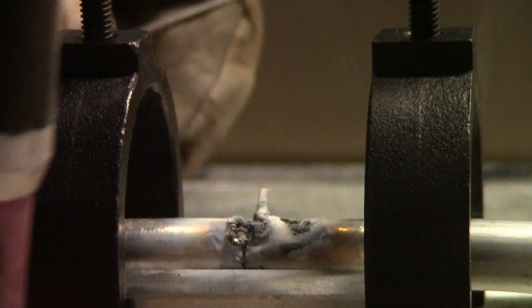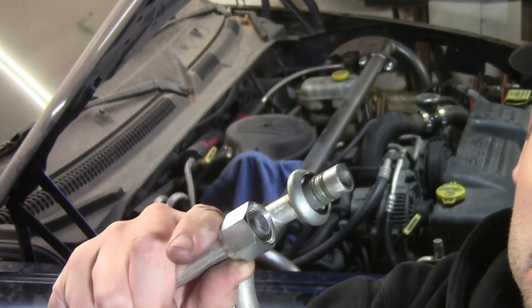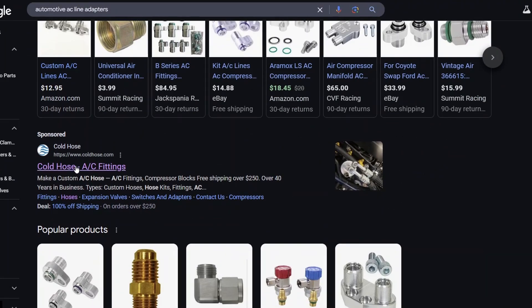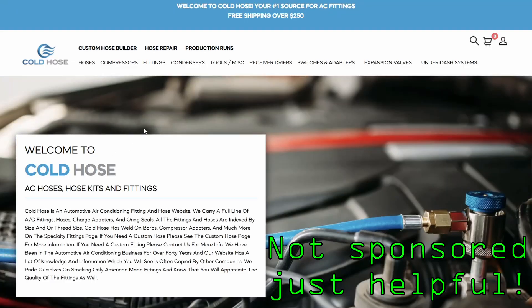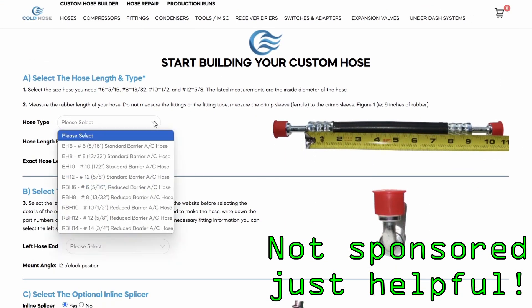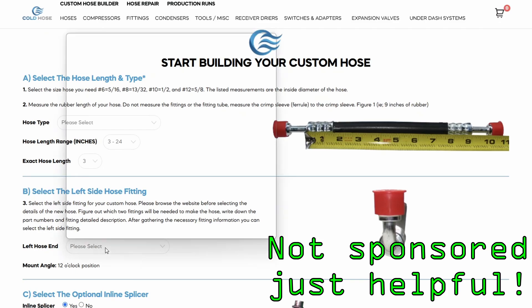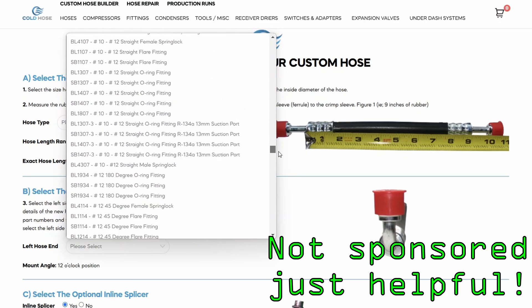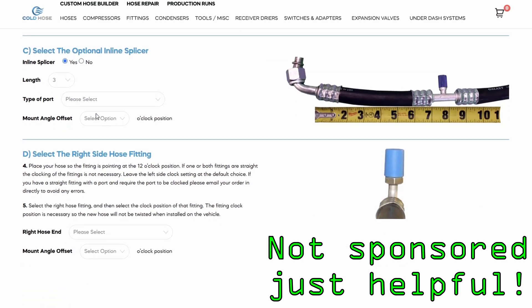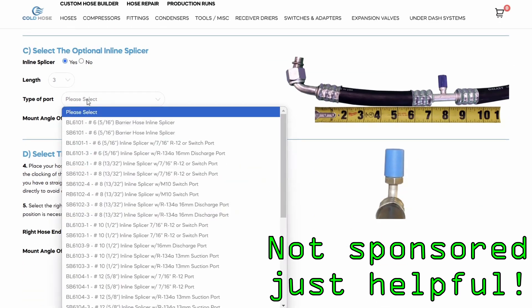My next thought was maybe we can get an adapter. Upon googling adapter fittings for AC lines, I found that you can go to coldhose.com and they can build you a whole new AC line. This is a soft line, but for my application that actually works better than a hard line anyway. As you can see, you pick your hose size and length — they have hundreds of fittings to choose from, and you can add splicers into the line for different fittings and ports that you might need.